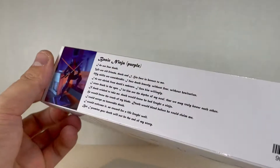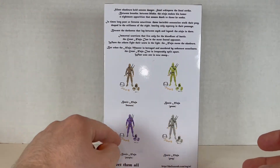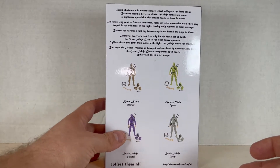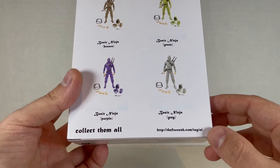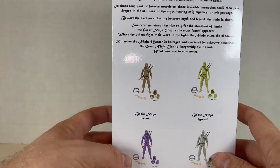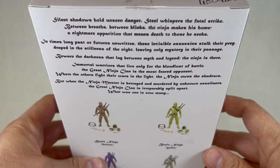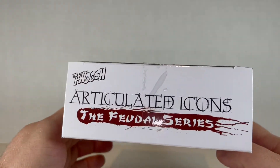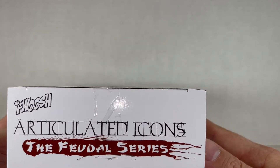So I only got the sword. Now for the back we have the ninjas that you can get — I got purple. Collect them all — I'm just kidding, one, maybe two, I don't know. I've been playing The Messenger for a while so that's been pretty fun. There's a whole fwoosh.com slash tag slash AI. Whole bio up here — you can read that if you want to pause it. But enough of the box, pretty nice box. I like this logo a lot, probably going to put this in the corner of the little bio thing.